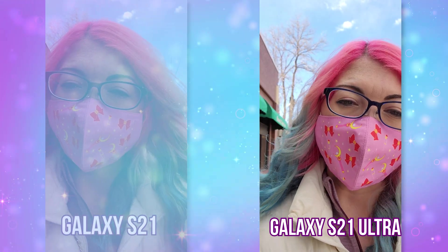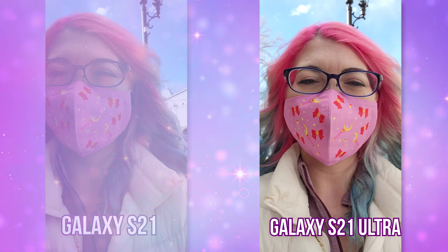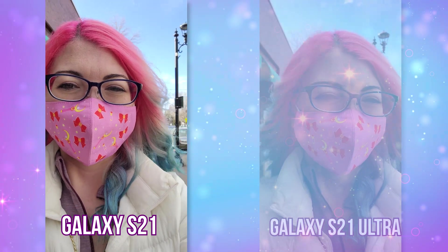The front-facing video is also pretty much the same between the two. It did a much better job at keeping the sky from being blown out, which I have experienced with some selfie cameras, and my mask was slightly oversaturated — it is not that pink in person — but it still looked really good. The audio I felt like was a bit hollow, so I would recommend an external mic if using this for vlogging. And here is a UHD 60fps video of the front-facing camera on both of these at the same time.